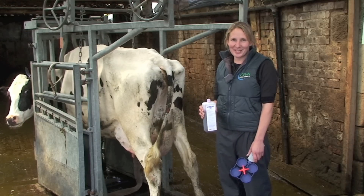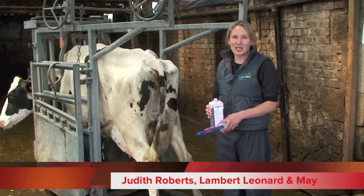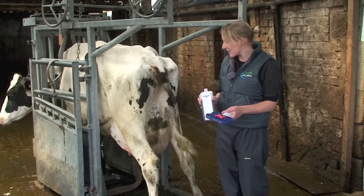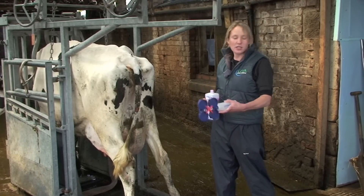We're going to perform a California mastitis test on this cow to test her for subclinical mastitis. It looks for any quarters that are around 400,000 or more in terms of cell count, so it's useful in herds that don't milk record.